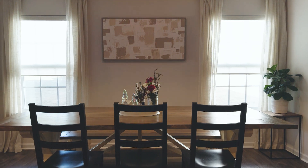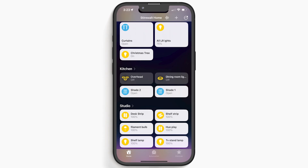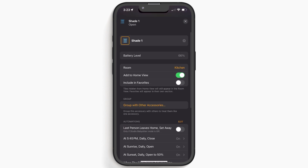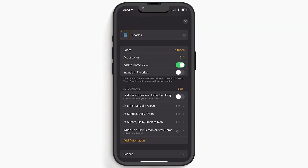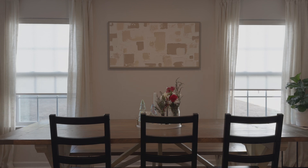For these shades in the dining room, I went ahead and made these a group in HomeKit. If you don't know how to do that, it's actually extremely easy. Simply select the first device you want to add to the group, tap settings, then tap 'Group with other accessories,' select the accessories you want, name the group, and tap done. Now you can control both devices at once. I love this for these shades because typically I want them to go up and down at the same time.